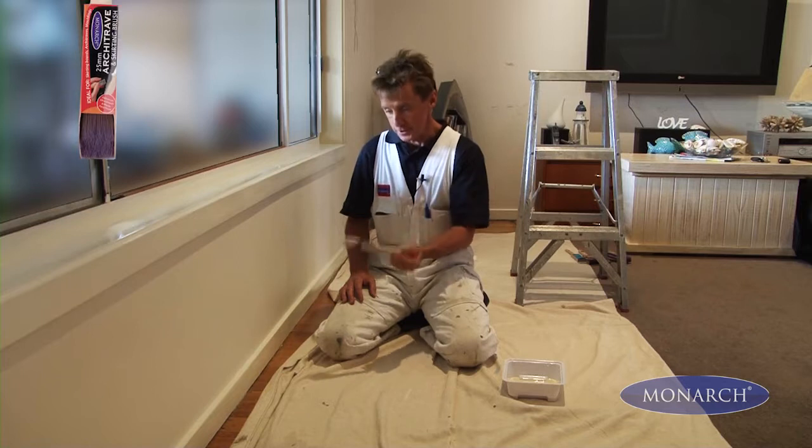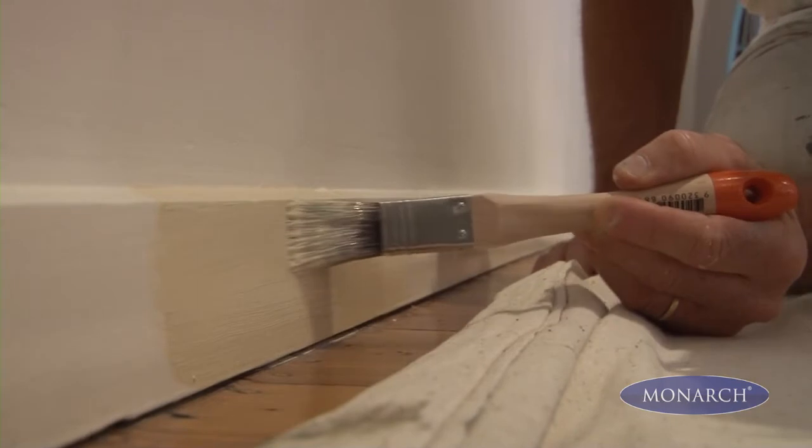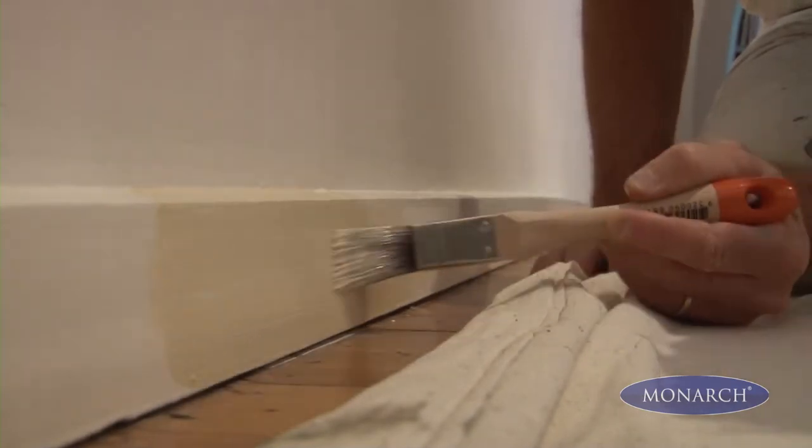This brush is specifically designed for doing architraves and skirtings, and with its unique shape and size, it allows me to get nice clean lines without getting any paint on my floor or on my walls.